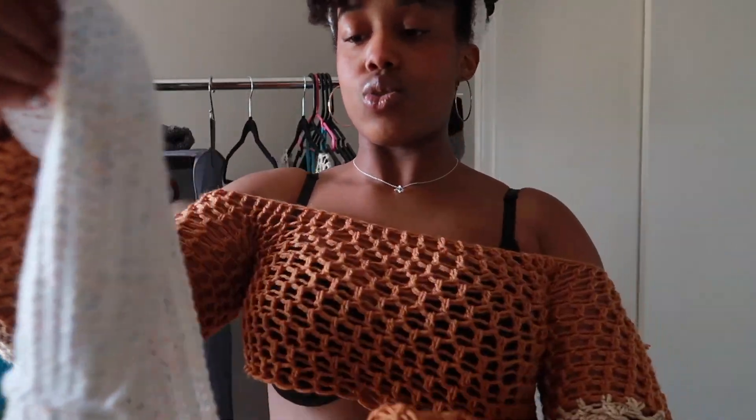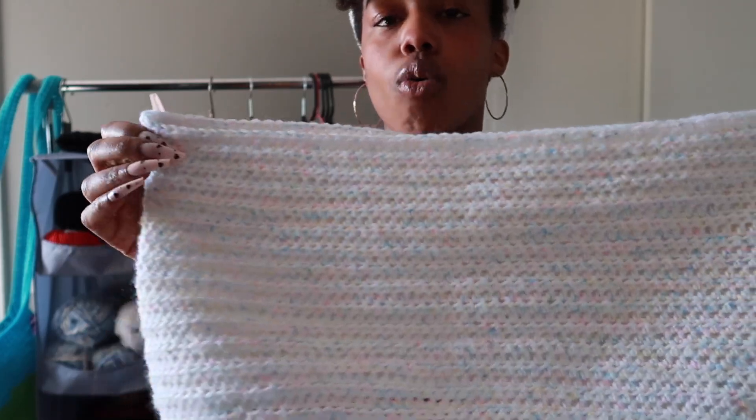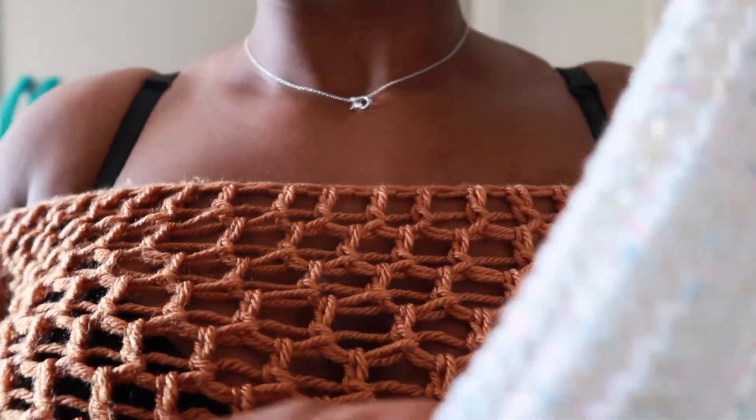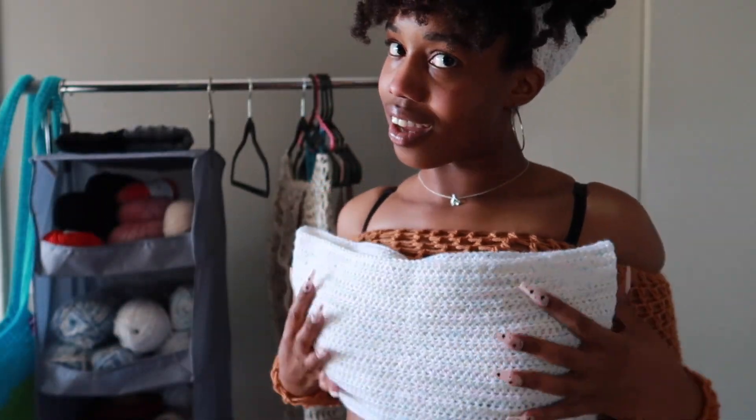I made this tube top — I'm pretty sure I have a picture of me wearing this because I love it so much. Look at this material, oh my goodness — it is beautiful. I love this top so much.